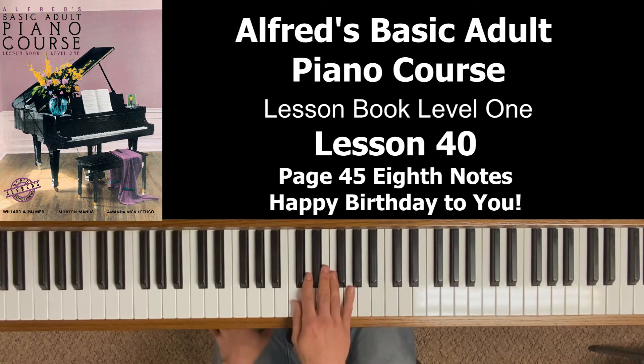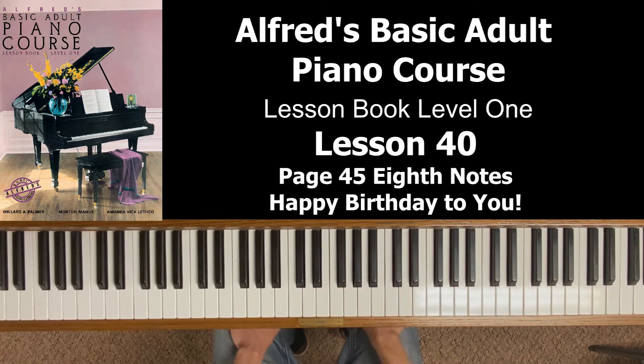Let's do that one more time, counting out loud from the very beginning: one, and, two, and, three, and — one, and, two, and, three, and. And then of course they have a repeat sign to do it again.